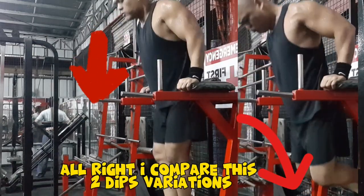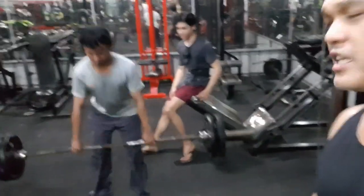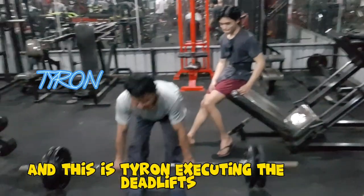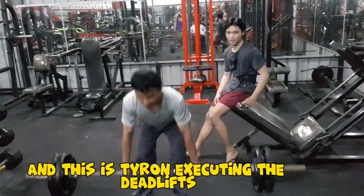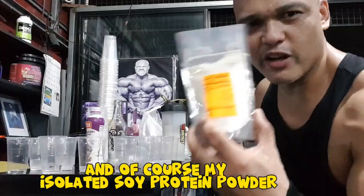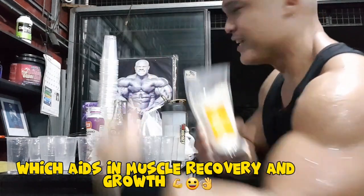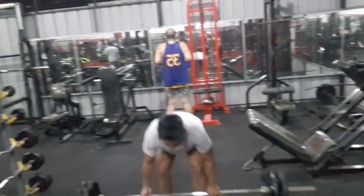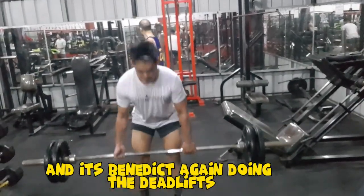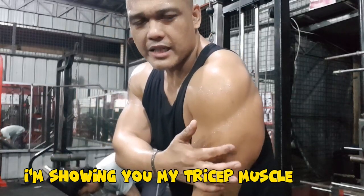I compare the dip variations, highlighting the crucial differences in angles. This is Tyrone executing the deadlifts. I also mention my isolated soy protein powder which aids in muscle recovery and growth. It's Benedict again doing the deadlifts.